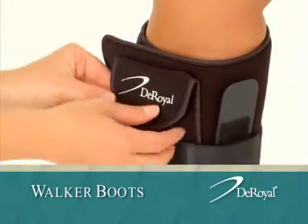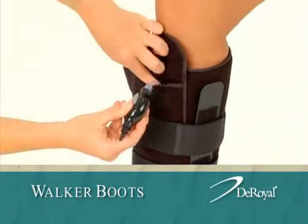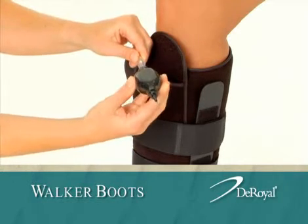To adjust the air pressure in the pneumatic wrap, open the pocket at the top of the wrap and remove the black bulb and air tube. To inflate, insert the clear end of the bulb into the tube and squeeze.